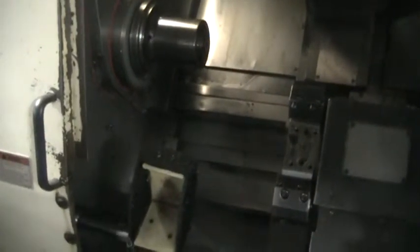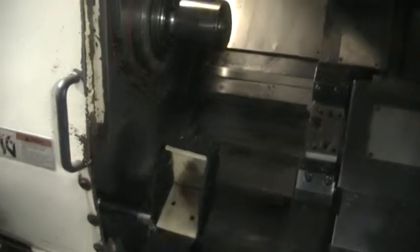This concludes the videotape inspection of the Akuma LU15 parts catcher.